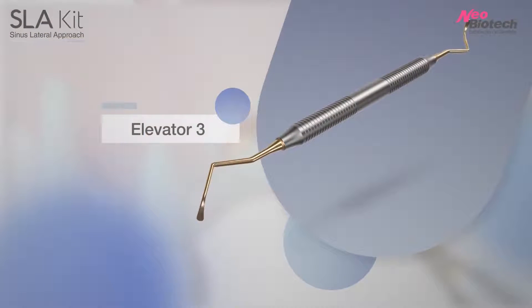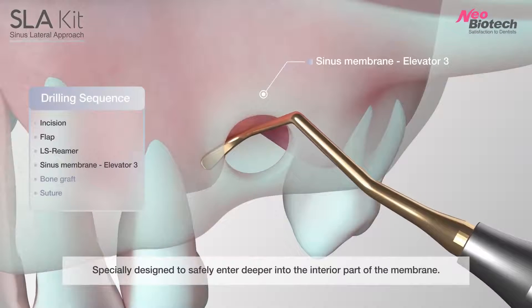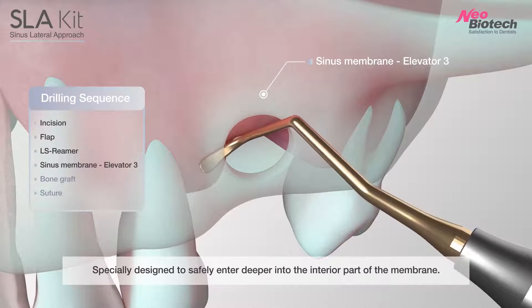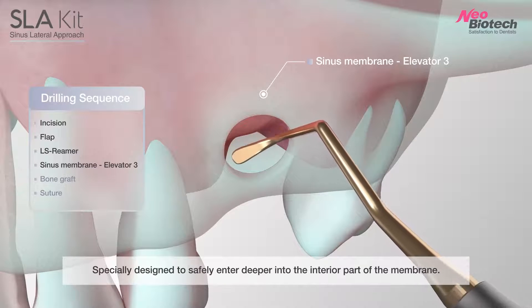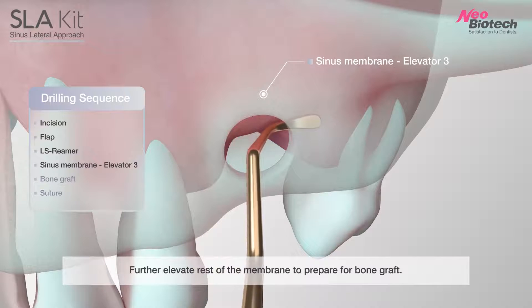Number 3 Elevator: Specially designed to safely enter deeper into the interior part of the membrane. Further elevate the rest of the membrane to prepare for bone graft.